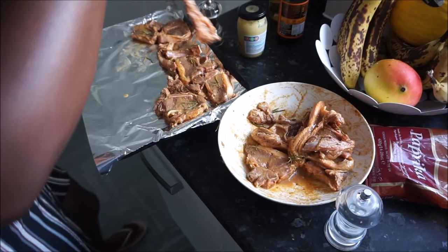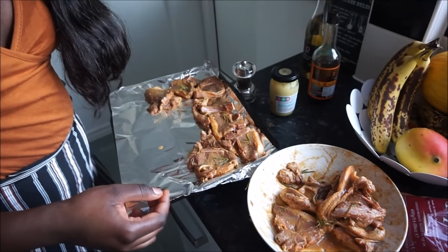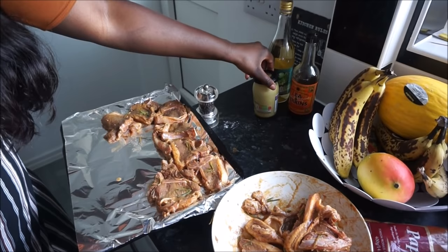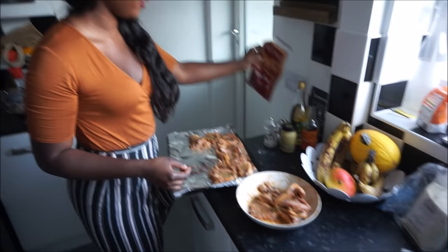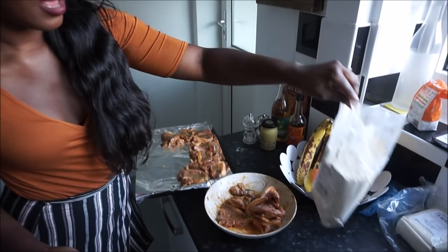All right guys, so in short what I put on there is: white wine vinegar, Lea & Perrins Worcestershire sauce, mustard, black pepper, salt, paprika, garlic powder, and some onion. That was a close one — I think I managed to save it. It wasn't too bad.